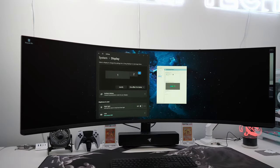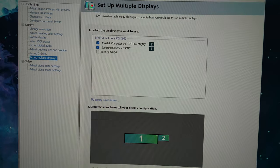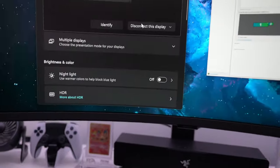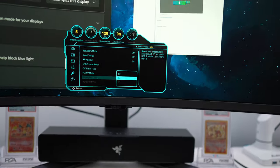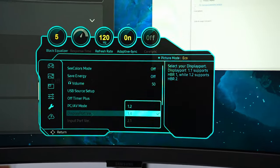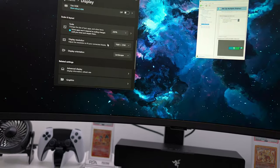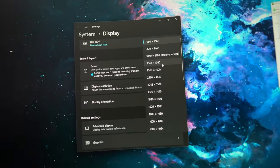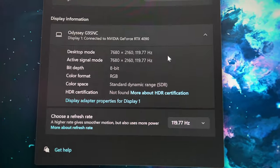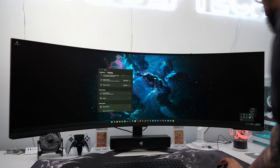I ran into some issues trying to power on this monitor. Because of its super high refresh rate and resolution, it requires DisplayPort 2.1. Every time I powered it on, it was looking for that signal, so I had to manually go into the menu settings and change it to DisplayPort 1.4. Even with an RTX 4090, it doesn't support DisplayPort 2.1, so it won't go all the way up to 240Hz — it'll only allow 120Hz.